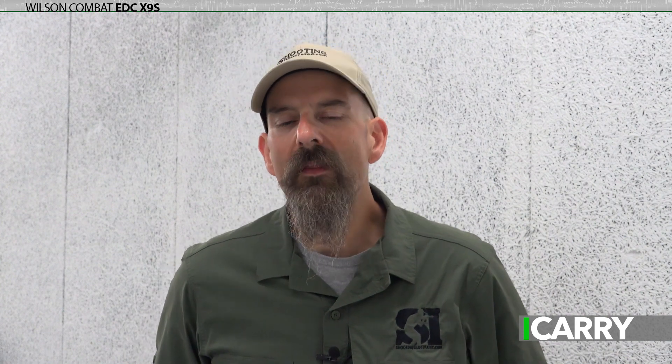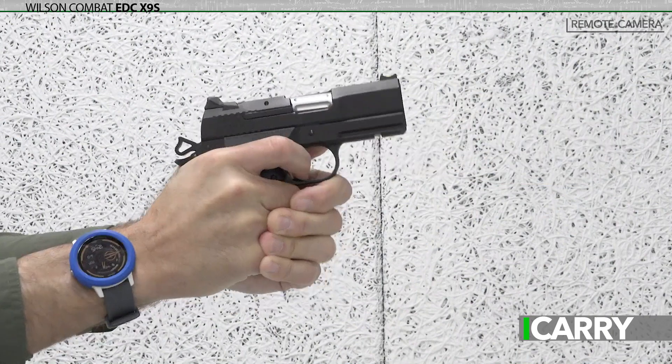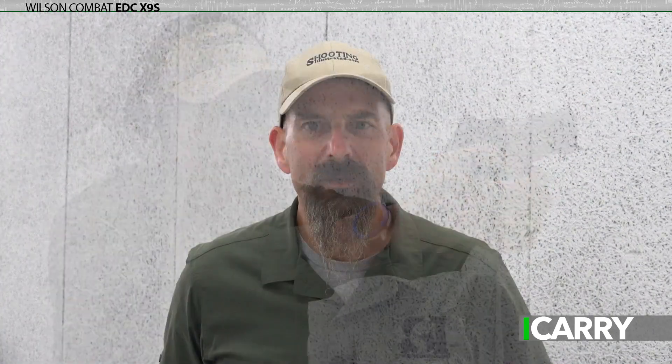One common lament is that Wilson Combat firearms are more expensive than your run-of-the-mill polymer frame handgun. However, make it a fair comparison. How does the EDC X9S stack up against other compact 1911s? You just narrowed the field significantly. Add in upgraded components to bring the same utility as the EDC X9S and all of a sudden the price difference isn't as steep.